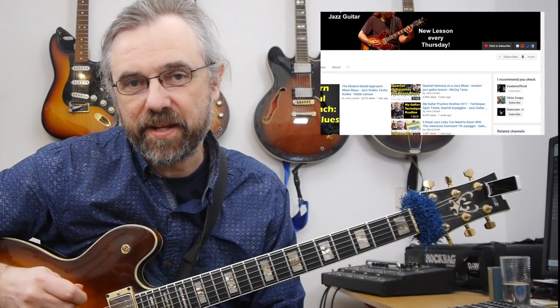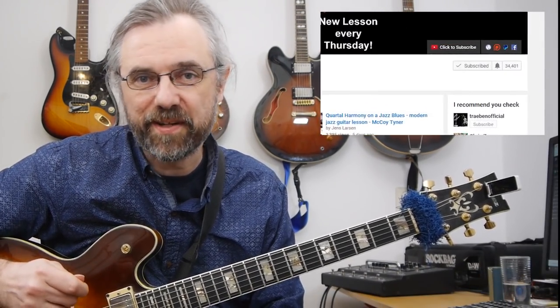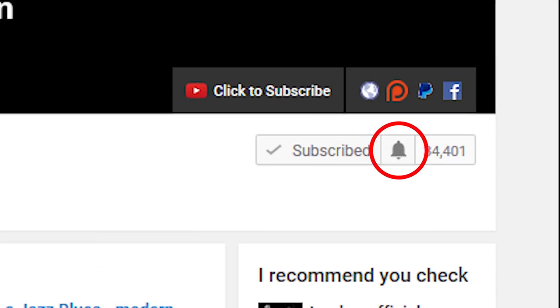My name is Jens Larsen. If you want to learn more about jazz guitar and use that to make music, then subscribe to my channel. If you want to make sure not to miss anything, click the little bell notification icon next to the subscribe button.